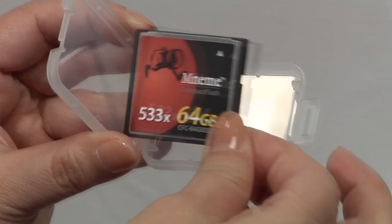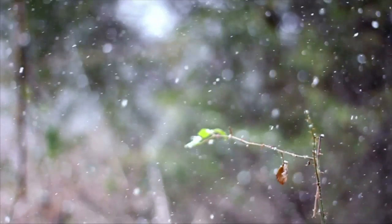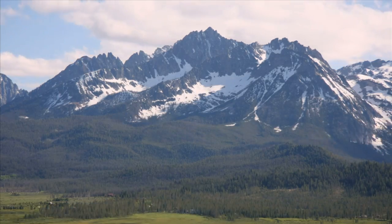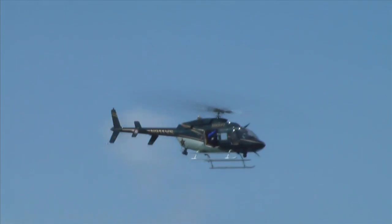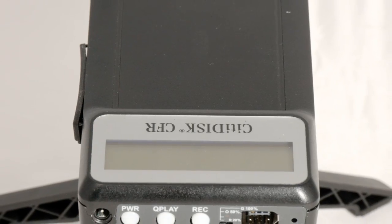CF cards are flash-based, also known as solid-state memory. Flash has no moving parts, so it's highly reliable and durable. Shooting in cold weather? High altitude? How about in a helicopter with heavy vibration or a busy red carpet event? You'll be glad to have CityDisc with you.